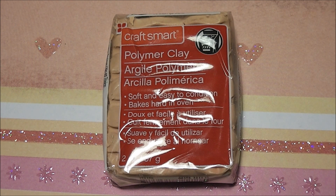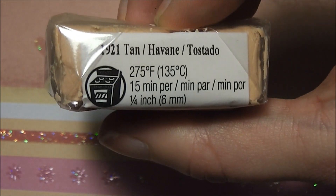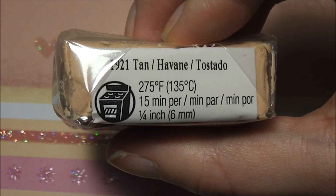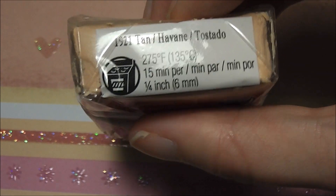The polymer clay from this store brand also comes in one pound packs, which would be in white, black, brown, and yellow. It bakes at 275 degrees Fahrenheit or 135 degrees Celsius, and it says 50 minutes per a quarter inch or six millimeters.